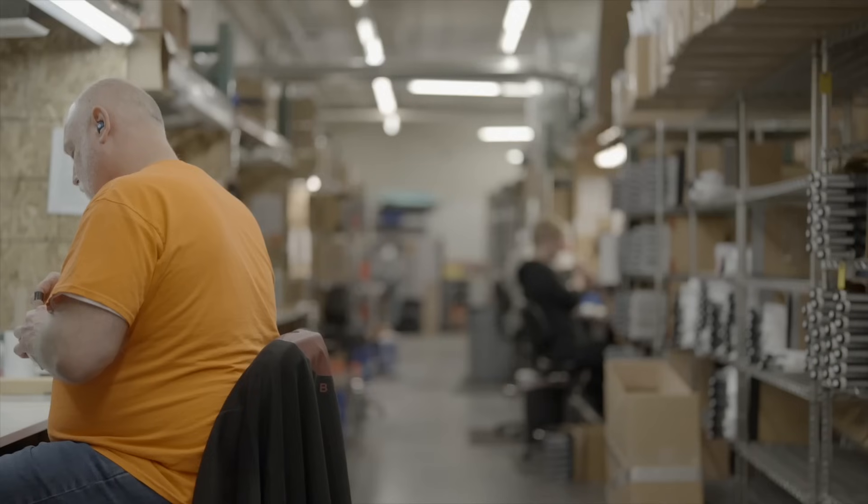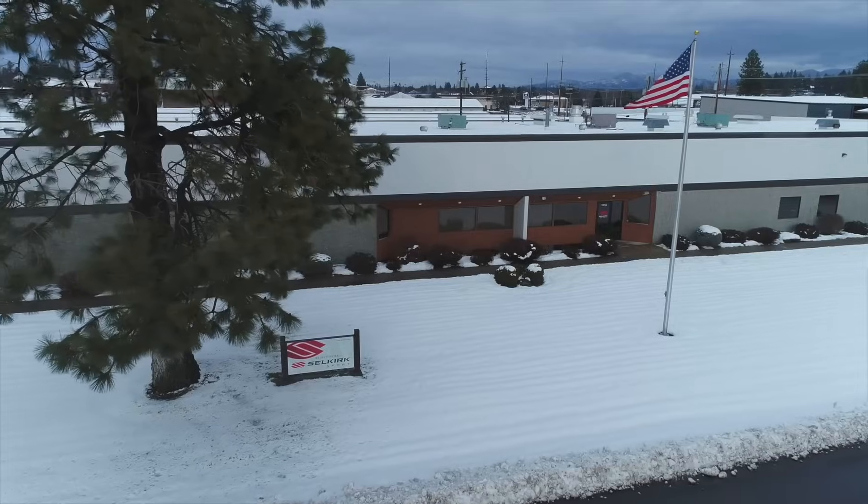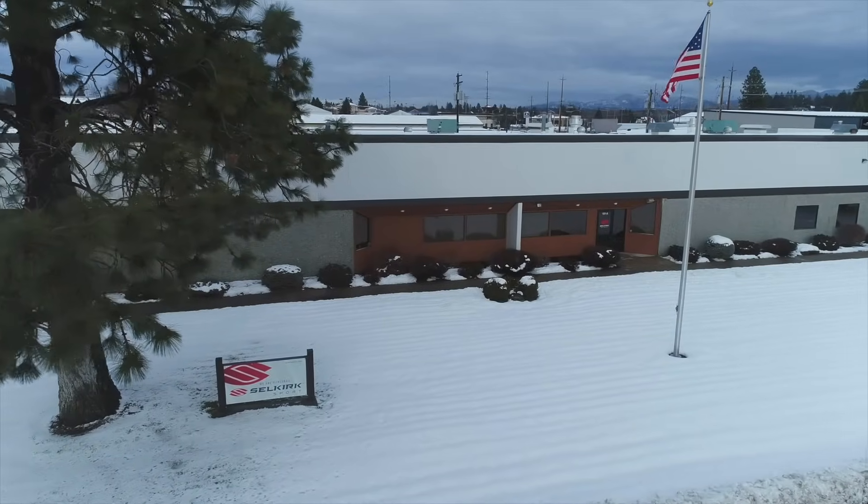Designed, assembled, and quality tested right here in the USA, the Vanguard Pro is backed by Selkirk's lifetime warranty. It retains the feel and spin that players love from the Vanguard series, while also introducing enhanced power to take your gameplay to the next level.